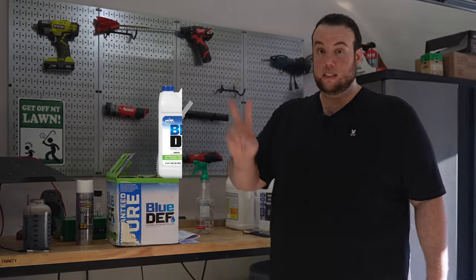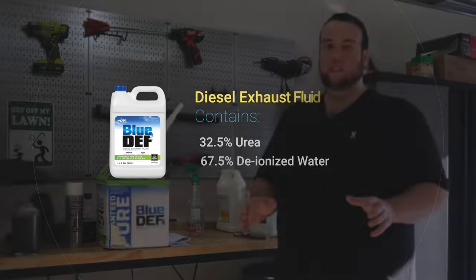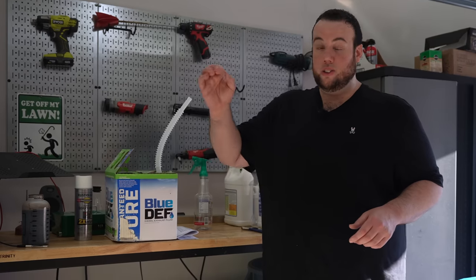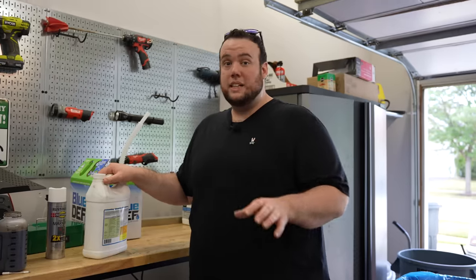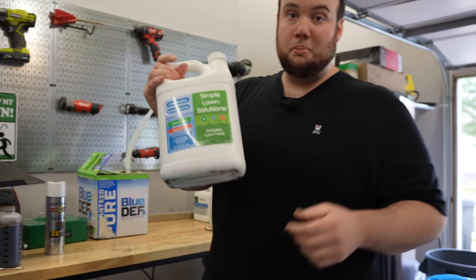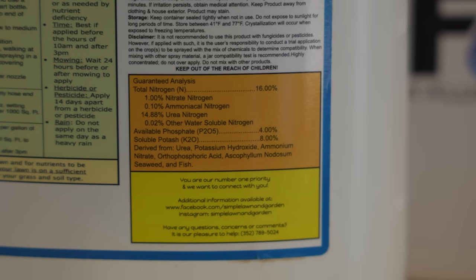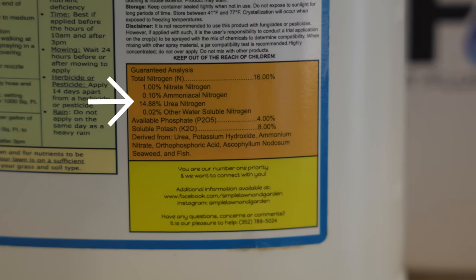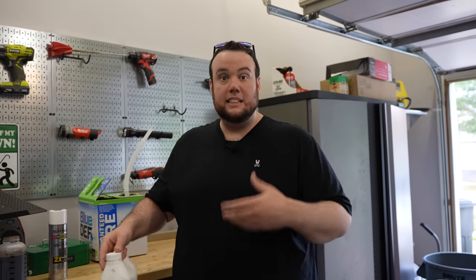Diesel exhaust fluid is actually made up of just two simple ingredients: water and urea. Urea is the most common source of nitrogen found in almost every fertilizer on the market, including granular and liquid. Nitrogen is the number one most important nutrient for a nice healthy lawn — as the lawn care community says, nitrogen drives the bus. For example, Simple Lawn Solutions 16-4-0 also uses urea nitrogen, the same exact type of urea that's in the exhaust fluid.